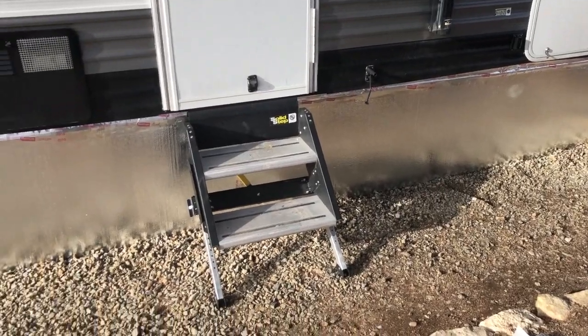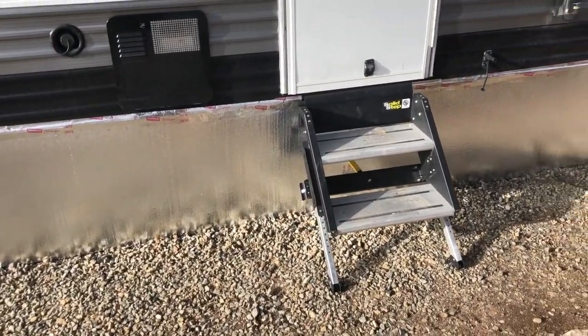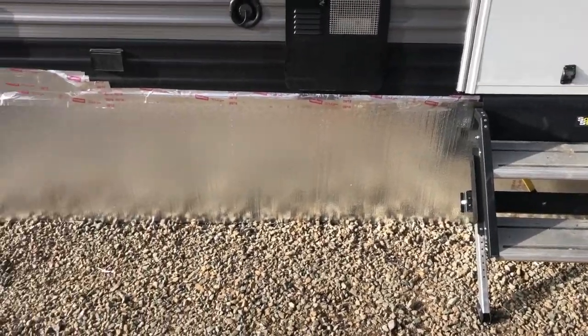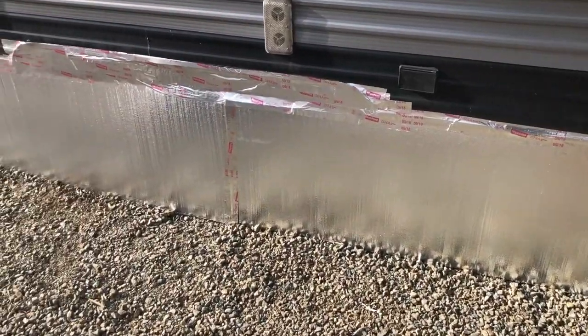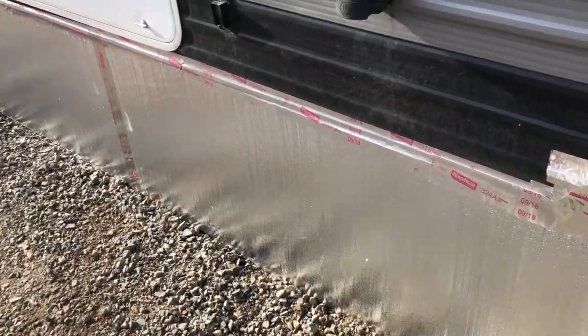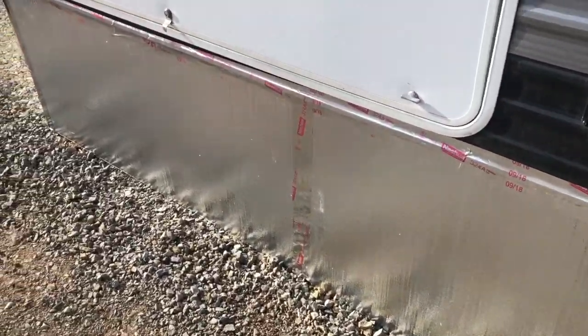Okay everybody, it's Julia here from Trippin Brahinis. We hope you've been following our project and watched until the end. We are all wrapped up, sealed up. It was nice having the rocks on our site because we were able to wedge those from behind and in front.